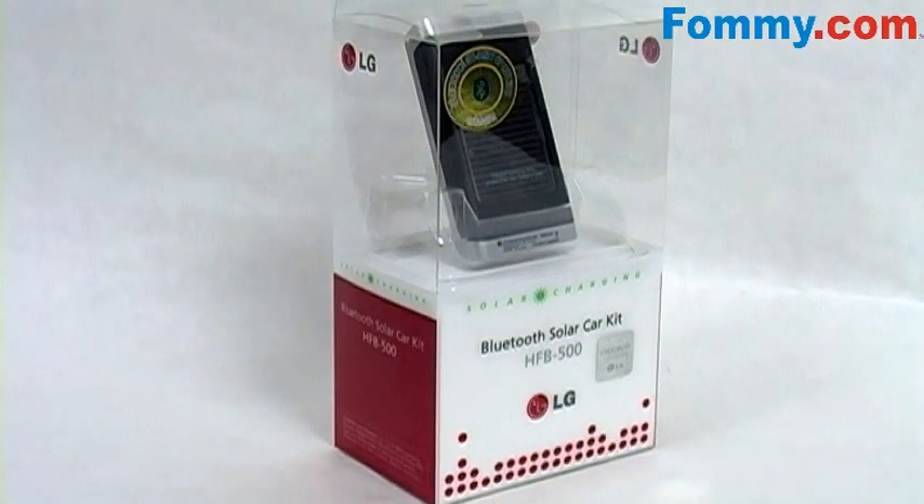So the next time you get in the driver's seat, go hands-free and go green with the LG HFB500 solar-powered Bluetooth hands-free car kit. Get yours today at Fomi.com.